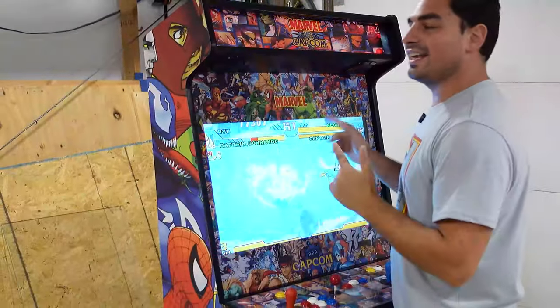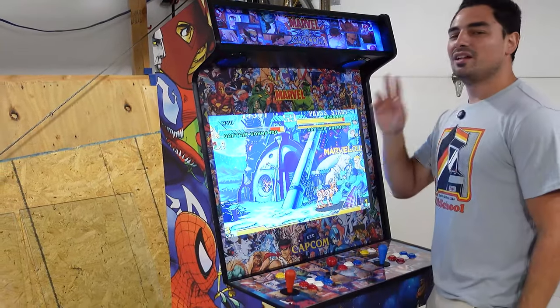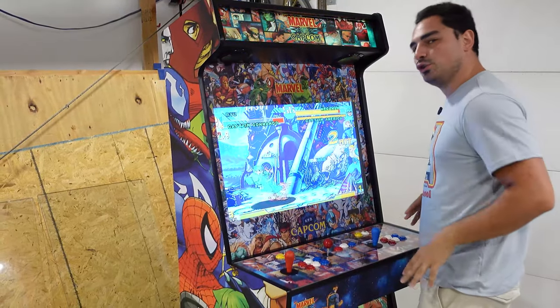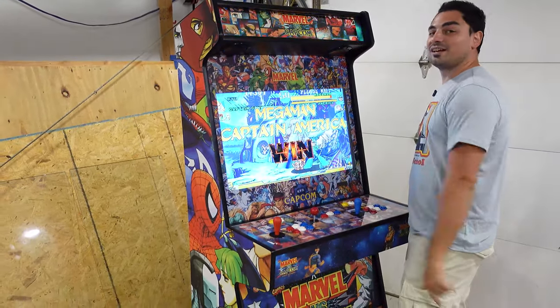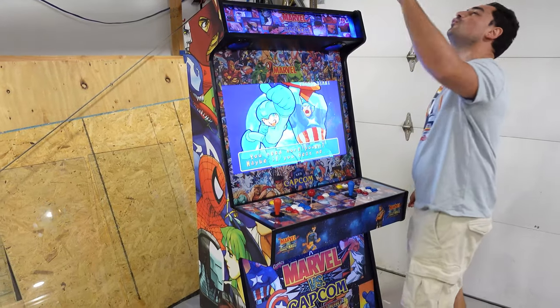Well, there you have it — 10,000 games, Pandora Box 18S Pro, the new Curve V2 with the casters. Two-player arcade setup with dedicated four-way. It is a thing of beauty, but it looks like my credit is up. Game over.